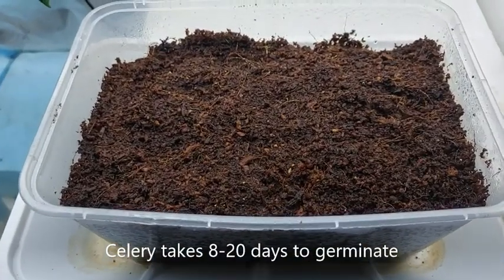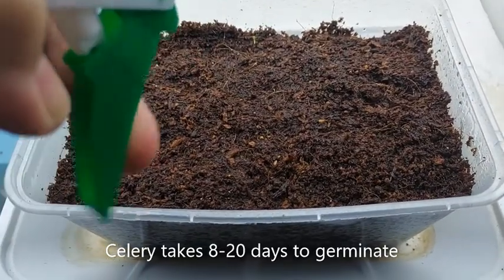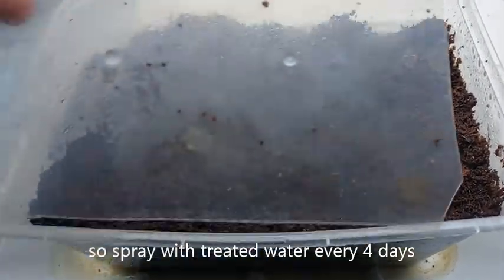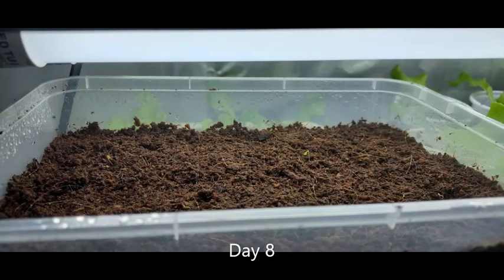You do not need to germinate the seeds in darkness, so you can place the container 1 to 2 inches below your LED grow lights. Make sure you keep the cocoa peat moist — check every 4 days and if needed, just spray the cocoa peat with treated water. In about 8 to 10 days, tiny buds begin to appear.